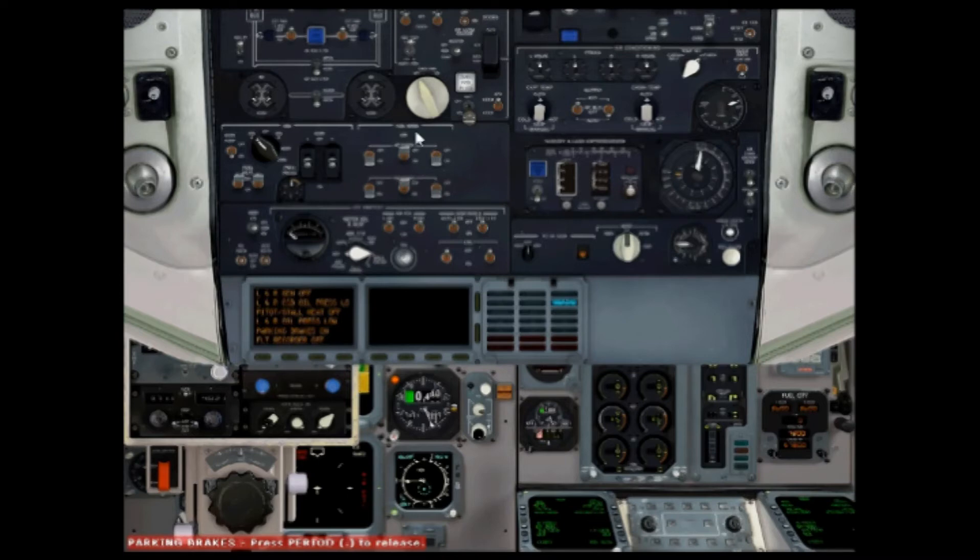We're going to start the right engine. Make sure the HP bleed is set to auto. Flip down the starter cap — you can click and drag down. Just make sure the APU air is all the way down so air is fully down, then the engine will start.